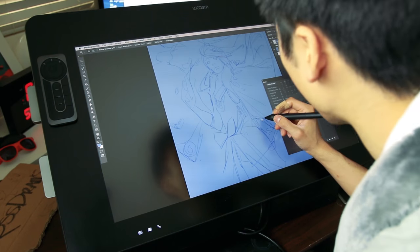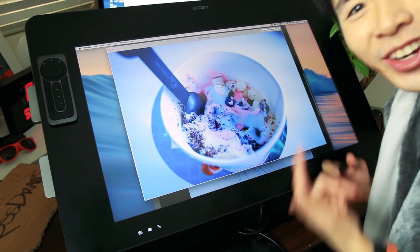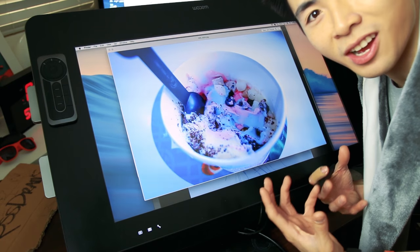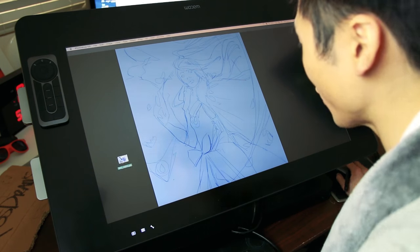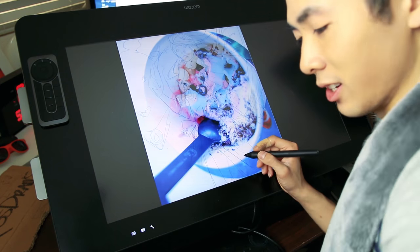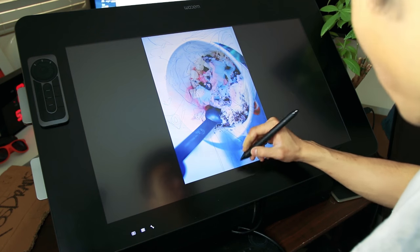Hey guys, welcome back. That was a fun little trip. I took a photo of it and this is what came out — delicious frozen yogurt. I'm going to let the palette and complexities and essence of this overtake my piece. Let me give Korra some frozen yogurt over here. I think the spoon is in a weird place. Let's try to see what we come up with.